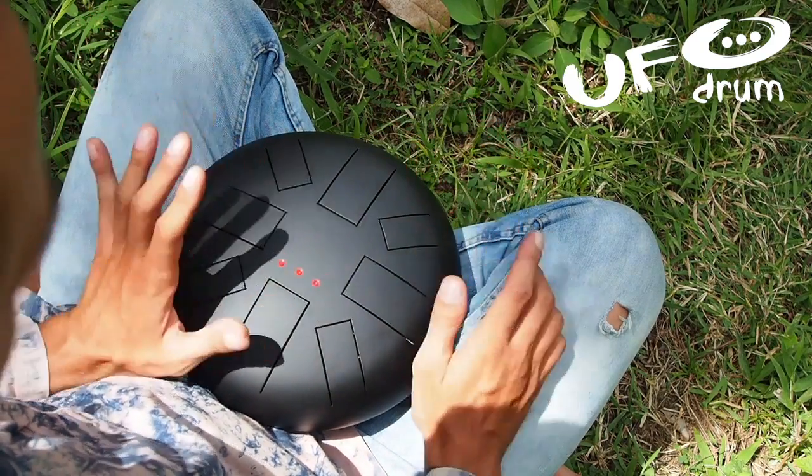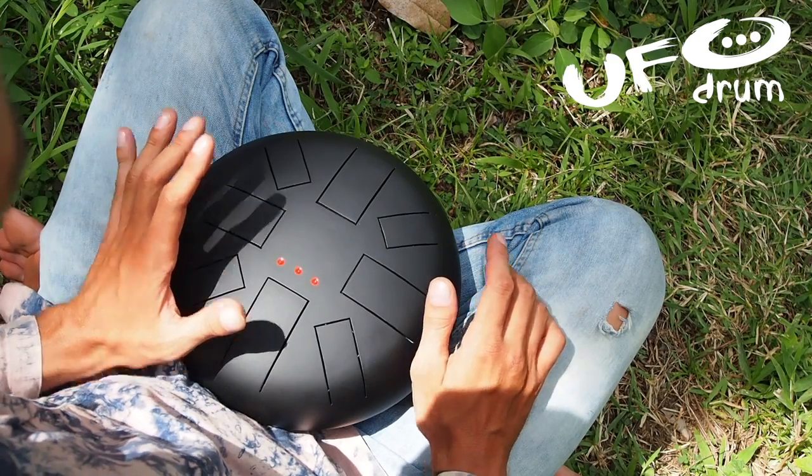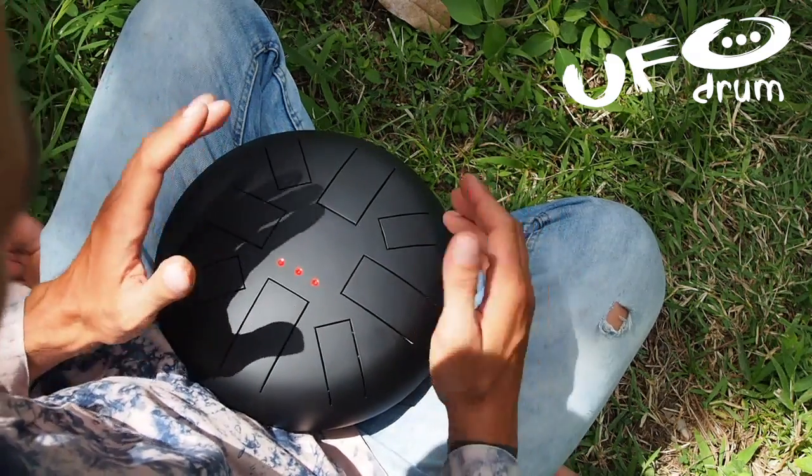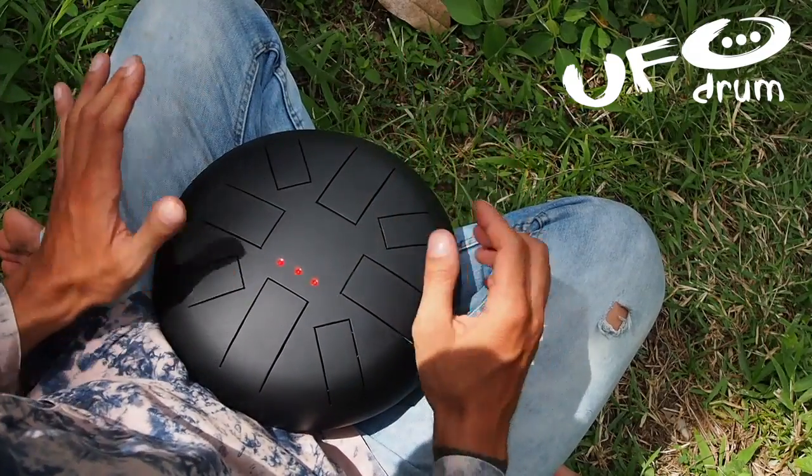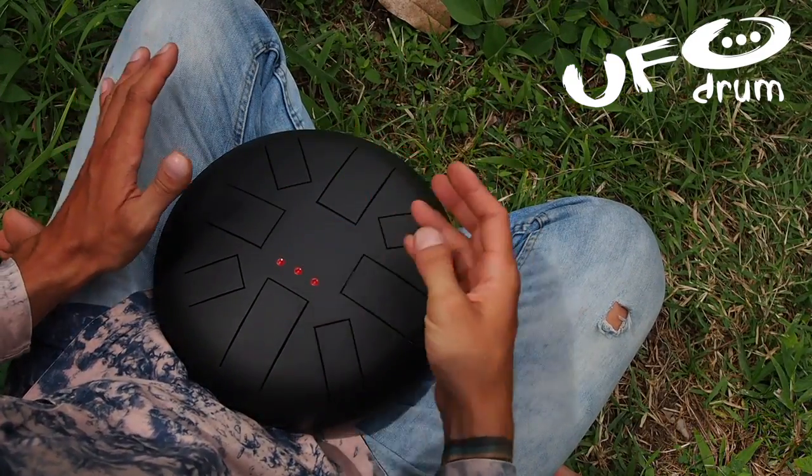And back. And all parts together: two, three, four — and again.